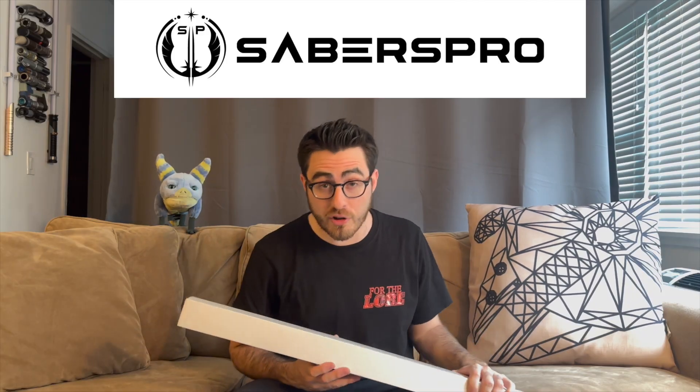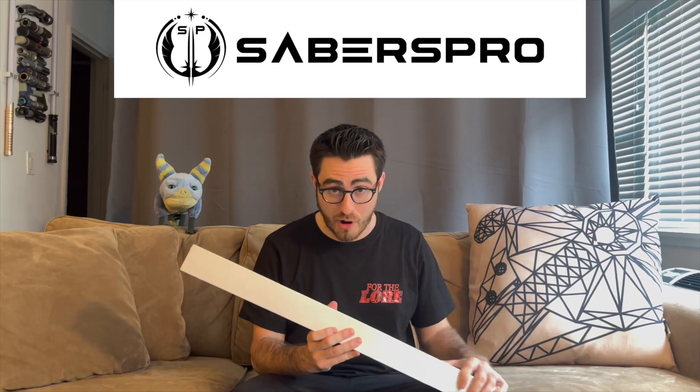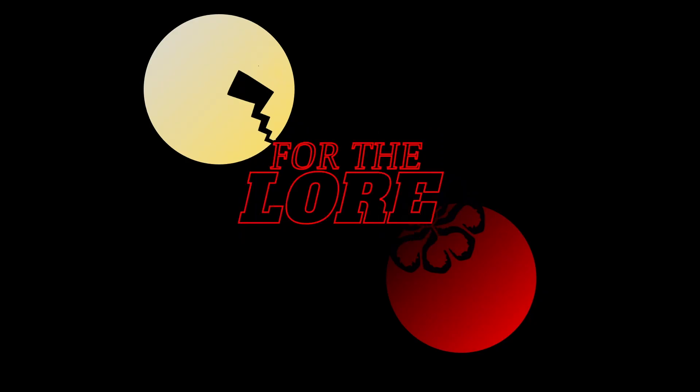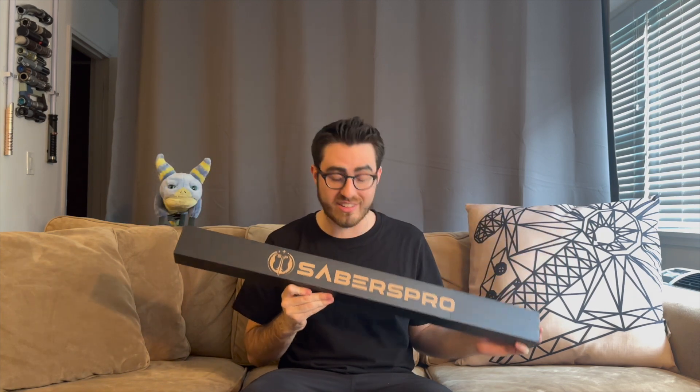Hello there, welcome back to the channel. I'm Ben and I'm super excited to jump into this one. Sabers Pro sent us a lightsaber to unbox and review — it literally just arrived and we're diving in. Sabers Pro reached out asking to send us a lightsaber, as such things happen in the content creator life. They have a great reputation, and I was like, hell yeah, we're doing this!